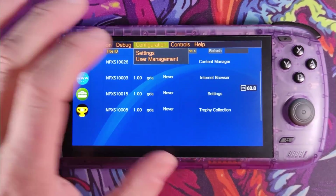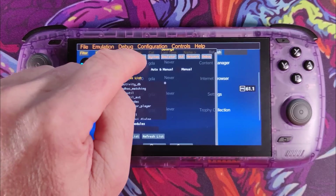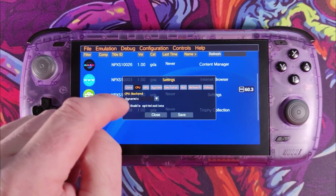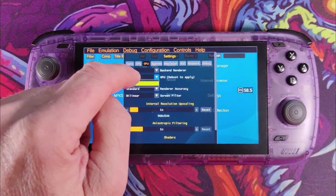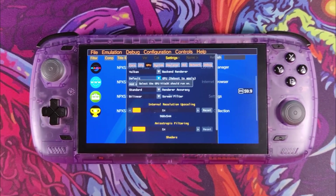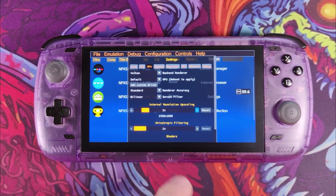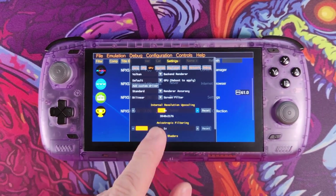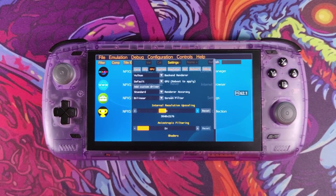The next thing we want to do is set up the configuration. Most of this I just leave at stock. For CPU there's only one option — dynamic — so it's fine. Under GPU, make sure it's set to Vulkan, which it is. Everything else is standard. For internal resolution, stock is 960 by 544 — that's native PSVita resolution. I put it at least to two times, which is roughly 1080p. It will also run quite happily at four times, which is nearly 4K.